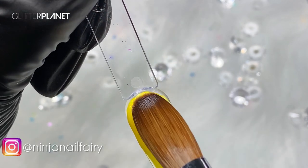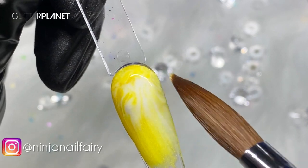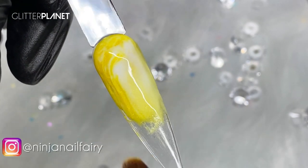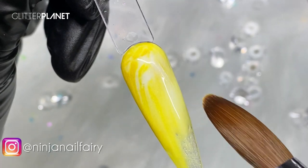Get that nice and neat around the cuticle area — that's the most important thing when doing a marble, to really focus on that area and get it how you want it. Smooth down the excess because we're going to layer up product over this area and we don't want that to build up and be super bulky.